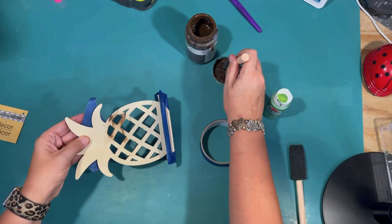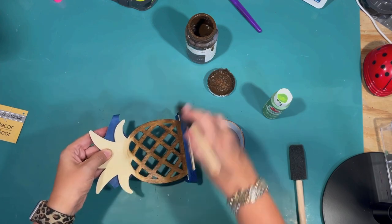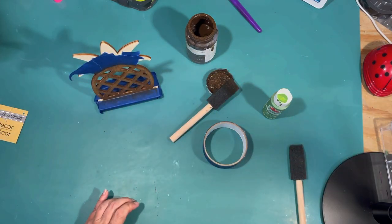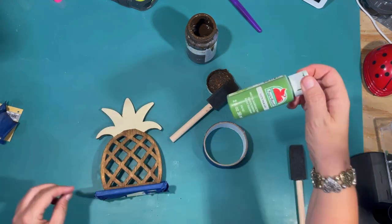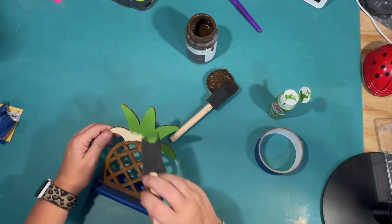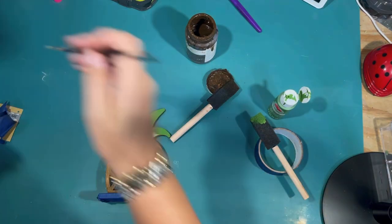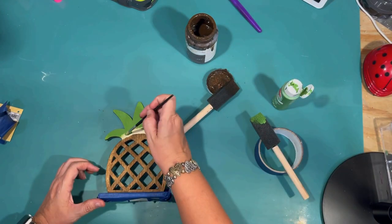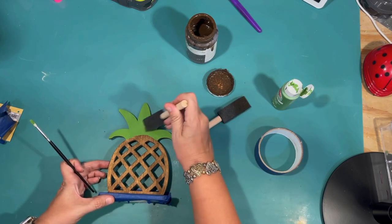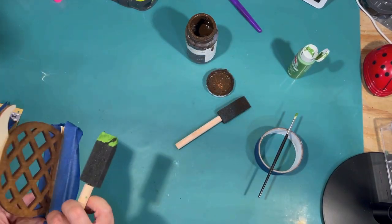Since this is a tier tray you might be able to see the back, so I'm going ahead and doing the back too — I'm not going to be super careful and tape it all off, just going to get close so it will look finished on the back as well. Then I'm removing my tape and going to do the top leaves in this green color — it's just an acrylic paint I had laying around, I think it was called palm leaf or leaf green or something like that. I'm using a smaller brush for the fine detail to get around the top of the pineapple without going over the brown wax.